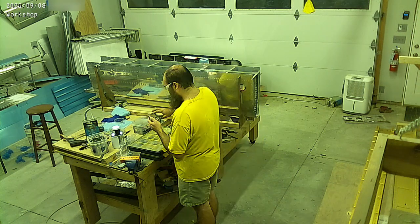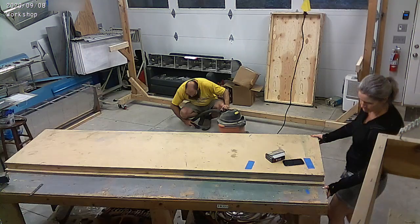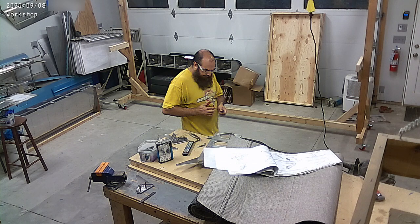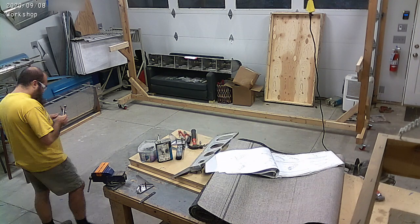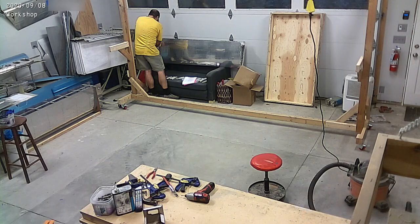For now, we're waiting for these fuel tanks to have the ProSeal cure up on them, and I'm working on some other side pieces. While we wait for things to seal up, you'll see that I'm working on wing ribs and wing rib brackets, and other little things like that.